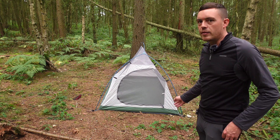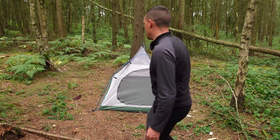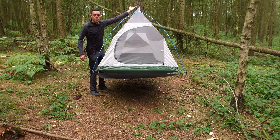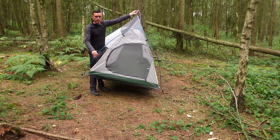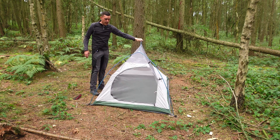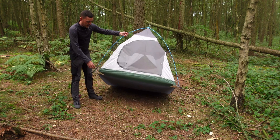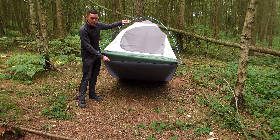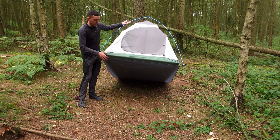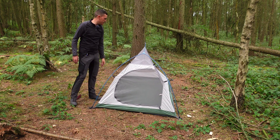There are plenty of other in-depth reviews of the Naturehike Cloud Up 2 out there. One of the good things about it is that the tent is actually freestanding, so you can pick it up and move it around wherever you want. You can get it pitched and pop it down where you want it on some level ground. I've got the footprint clipped in already. I just put it partly up so the video isn't too long.